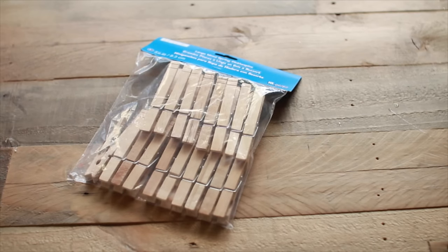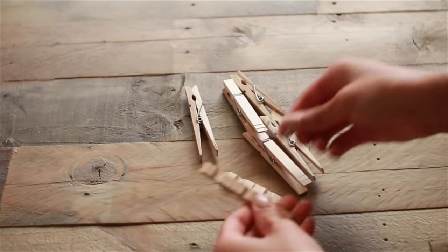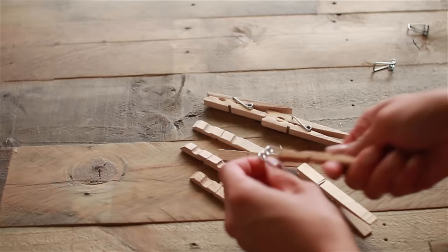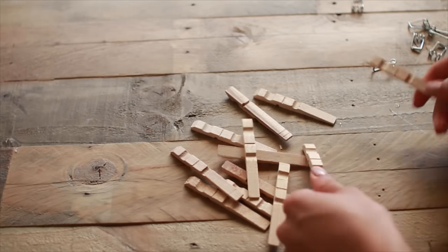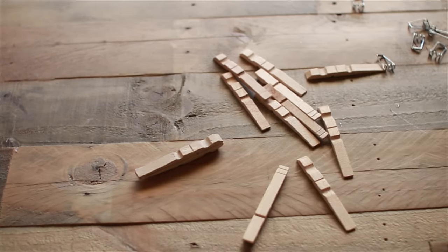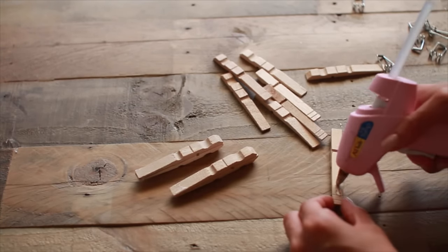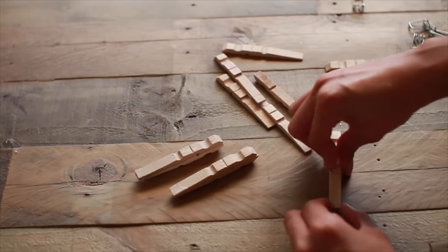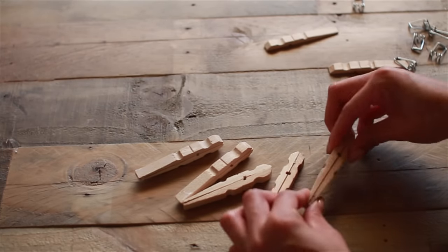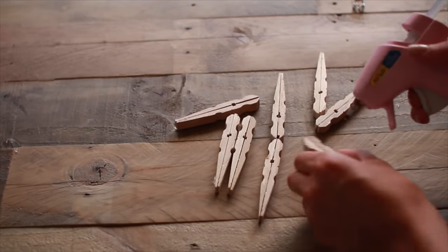For these wooden snowflakes you're going to need some wooden clothespins and a hot glue gun. Take apart the clothespins — they snap apart super easily — and you don't need the metal pieces, so throw those away. Flip them on top of each other and hot glue them together, making sure the little riveted parts are facing on the outside, with the flat pieces glued together.